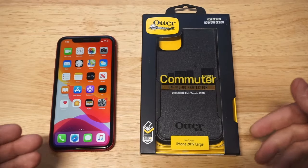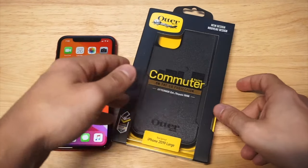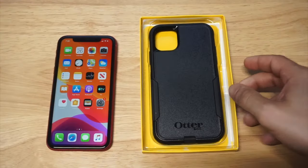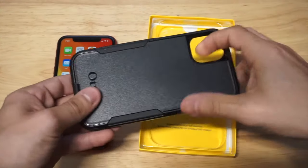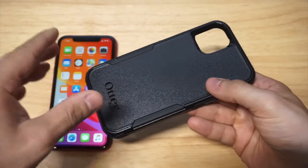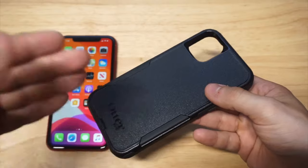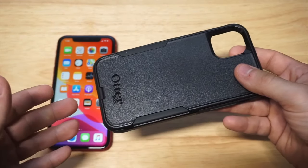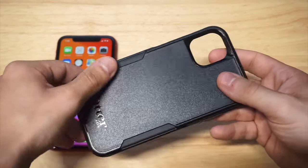Enough talking about it — I'm going to take out the packaging. The Commuter Series always comes in some nice packaging, so it looks really good. This is a two-piece case, which I'll show you in a second. As far as design, the Commuter Series has kind of stayed the same over the years. Not a lot's changed, and you know what? You don't have to change a lot — when you've got a really nice case design, you can just keep it the same.